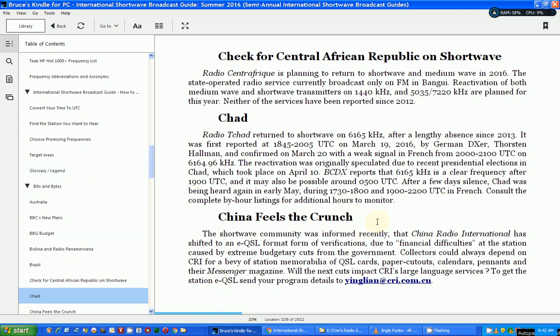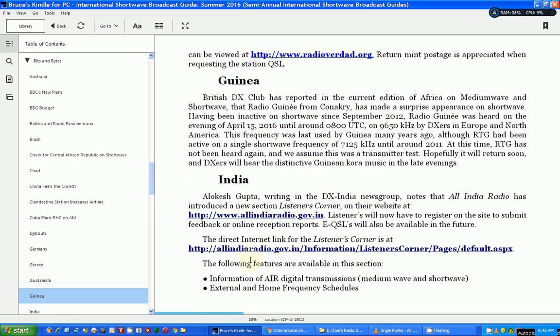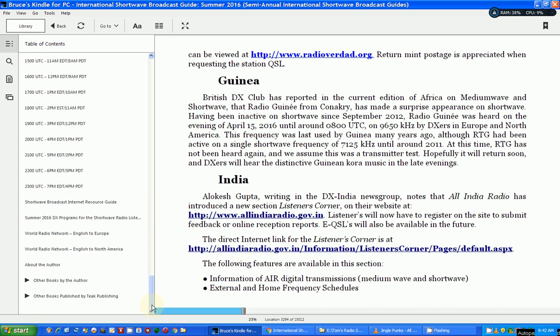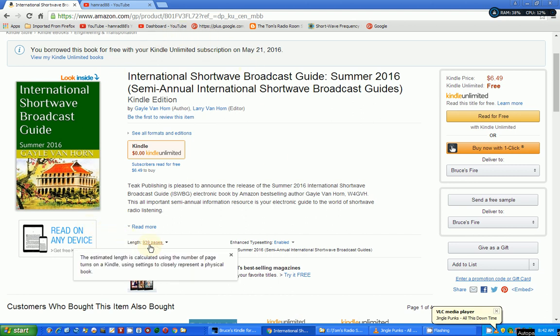There's also a breakdown with a little blurb about each of the countries that are still heavily broadcasting on shortwave. This thing is a huge book — let me go back to the web page. It is 939 pages. Now keep in mind these are e-book pages.